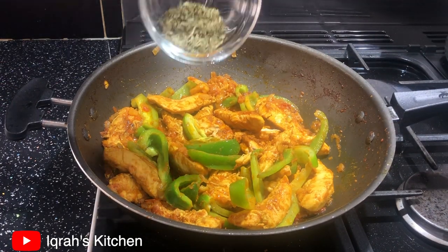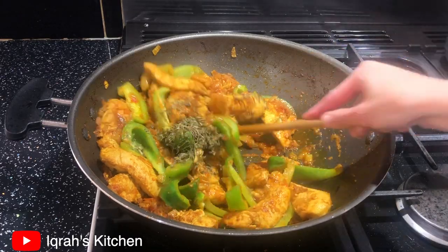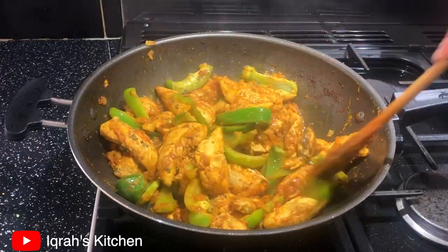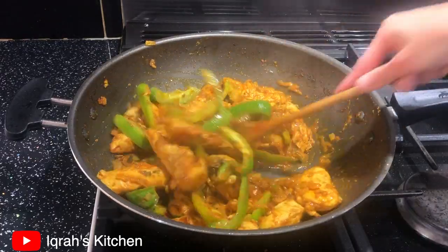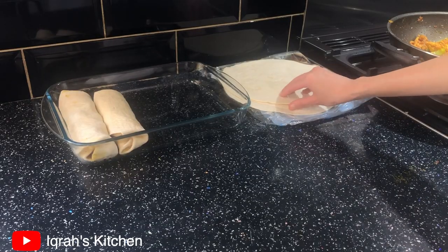You also want to add in your fenugreek now. And that's your enchilada mixture done — you are now ready to fill the wraps and roll them.